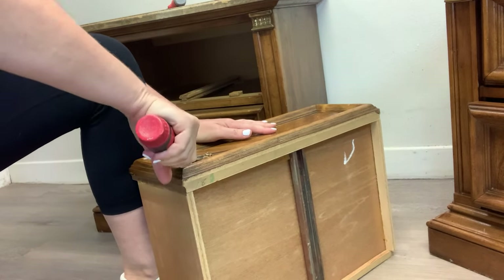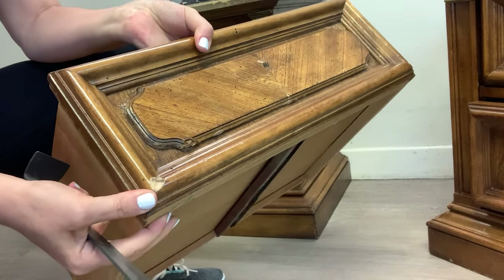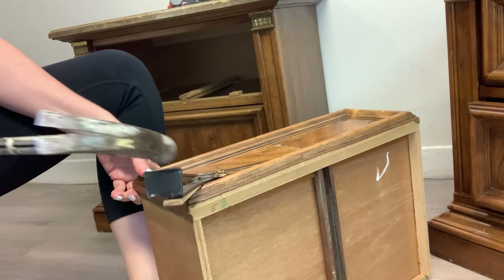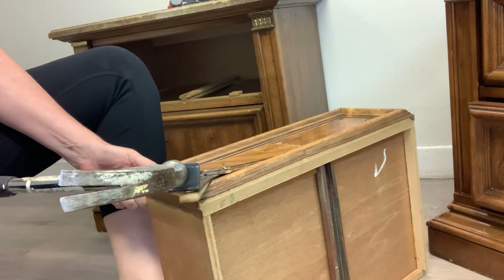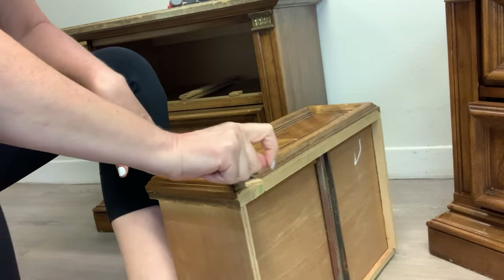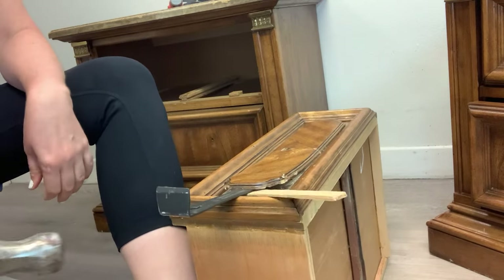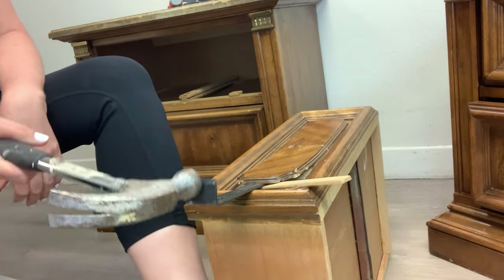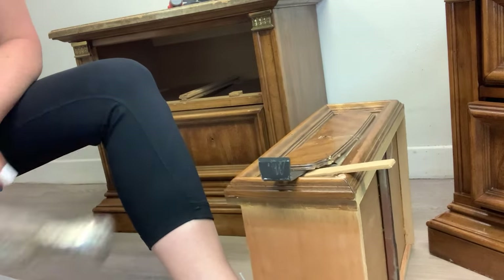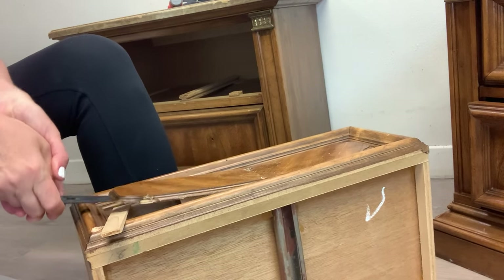Once I realized the screwdriver was doing more harm than good — as you can see, a chip off the corner came out because I was prying so hard — I switched over to a little pry bar. Here's a quick tip: always make sure you put a little shim of wood underneath if you're going to be using leverage on the side of your piece. You can use doubled-up cardboard or a small piece of shim wood, and just put that under your tool in the area you want to pry. That way if you're putting a little force on it, you won't damage your furniture. The pry bar and hammer with a little force worked fine, and with a bit of elbow grease it just popped right off.